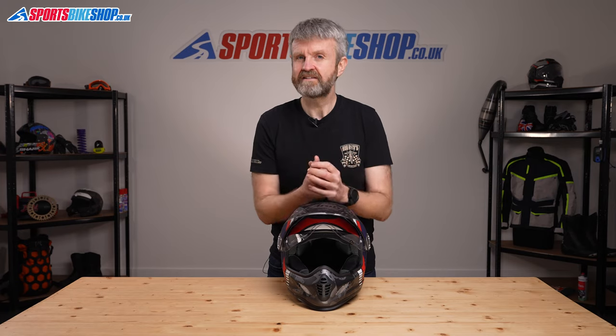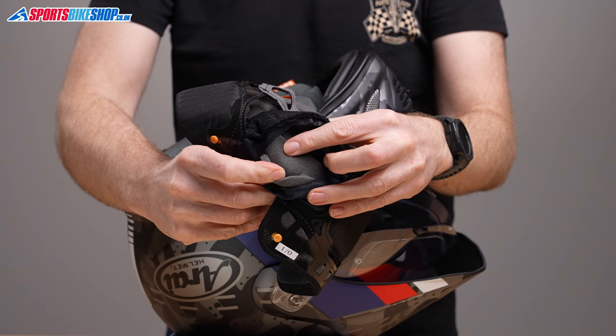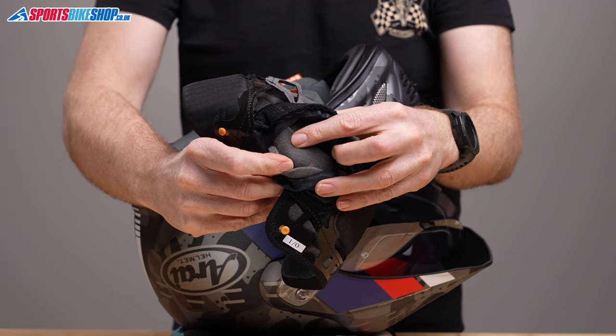The removable skull pad around the top also has some removable sections. Arai calls them temple pads and they can be taken out to create more space at the side of the head. The owner's manual says you can stick those back in using double-sided tape, so if you find you preferred it before, there is at least the option to go back to the original setup.